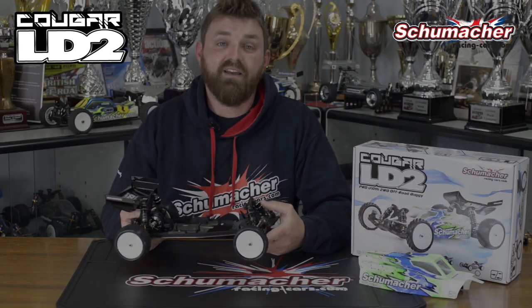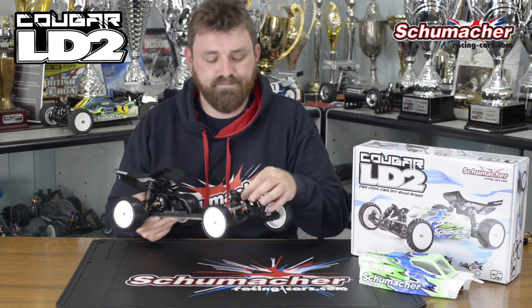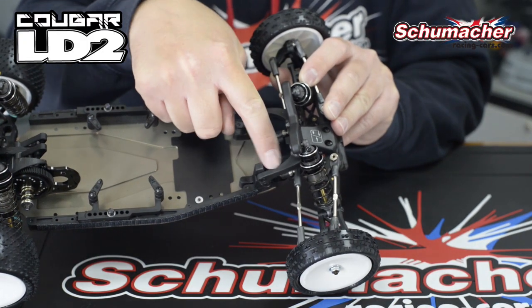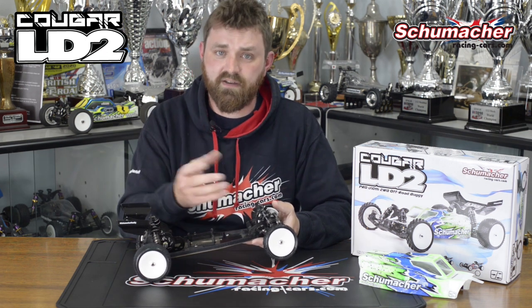We are carrying over our successful big bore shocks, and they're connected to the S2 shock tower, which in turn is connected to our new top plate. One thing this lends advantage to is that it's more durable, which is brilliant for those days that you have a crash, as well as you'll be able to fit a servo saver if you wish to.